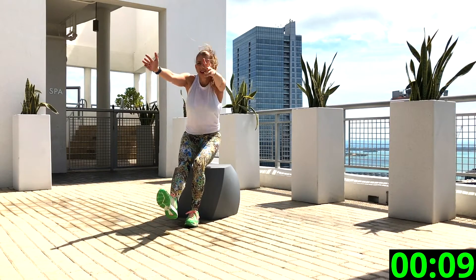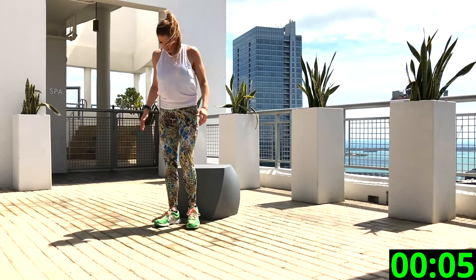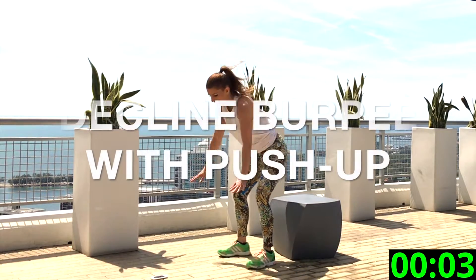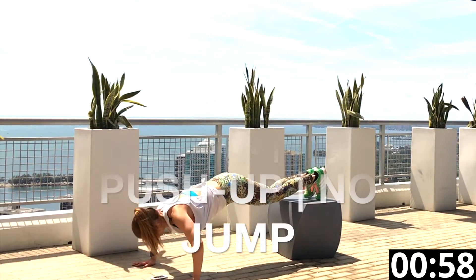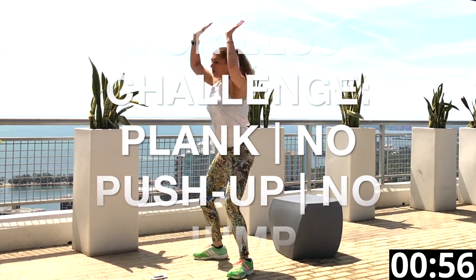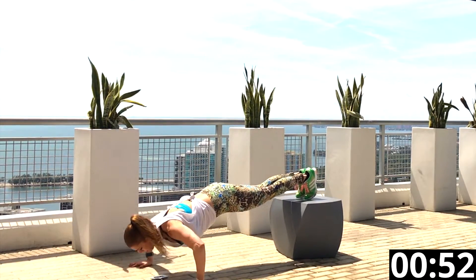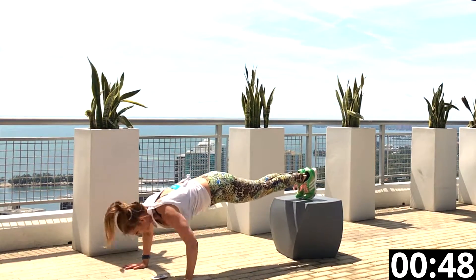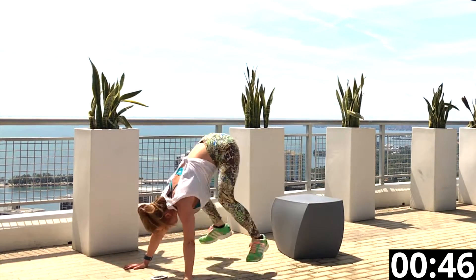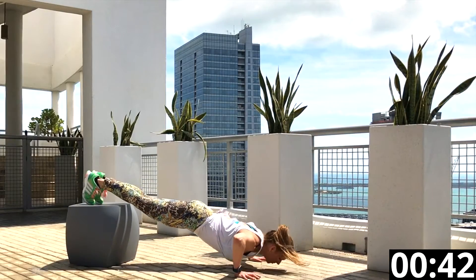Good job — 10 seconds rest and we're on to the next one. Decline burpee with a push-up. You'll notice I am walking through the movement here. If you're not good at push-ups, just do a plank. You can place your feet up on the platform and place your feet back down on the floor. Or you can add the jump, as I am doing here — the jump, of course, will make this exercise a lot more intense.